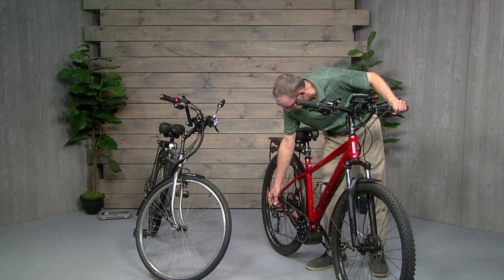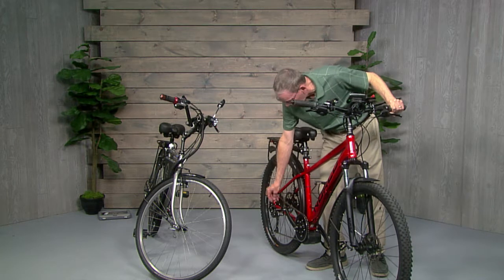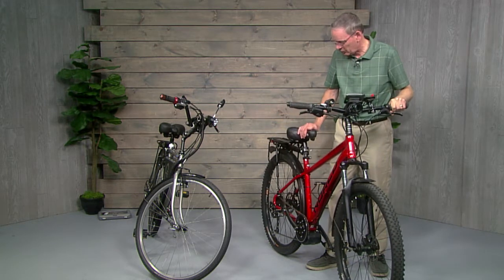I highly recommend these kind of pedals if you're going to be on heavy hard trails or mountain biking — they do a really good job of grabbing your shoe.